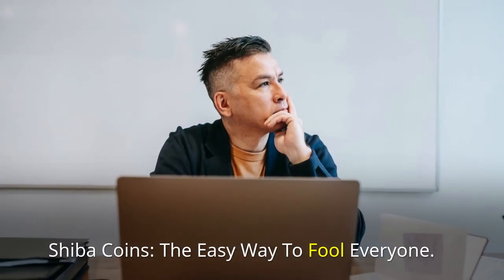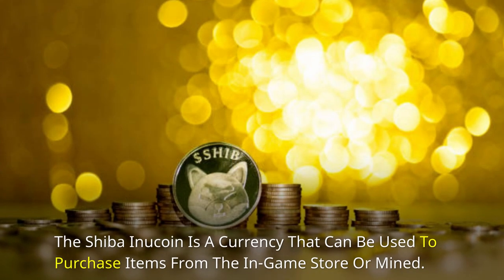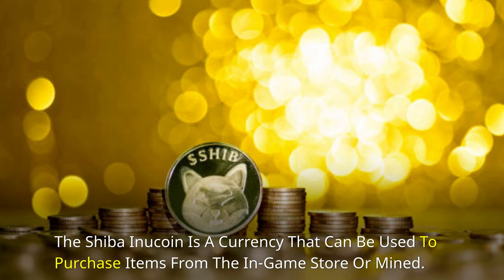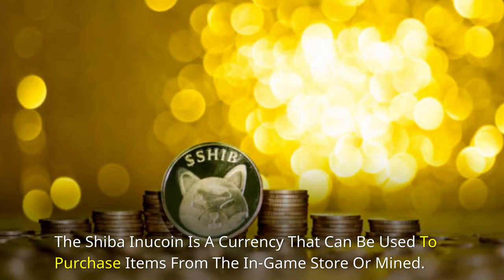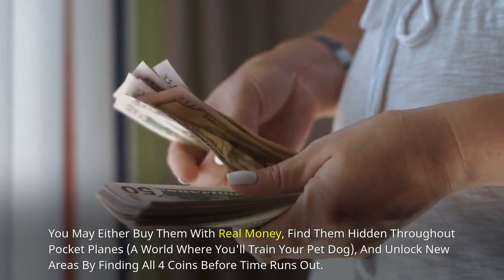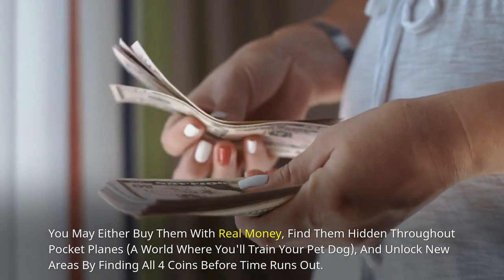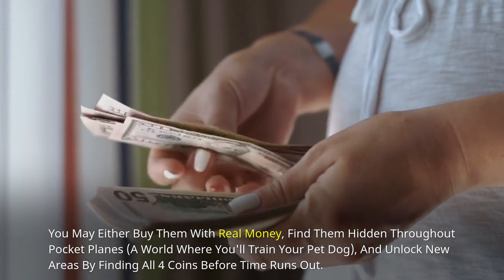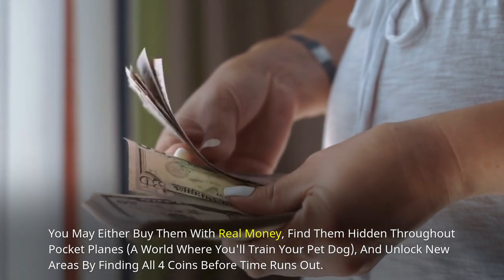Shiba coins — the easy way to fool everyone. The Shiba Inu coin is a currency that can be used to purchase items from the in-game store or mine. You may either buy them with real money, find them hidden throughout Pocket Planes — a world where you'll train your pet dog — and unlock new areas by finding all four coins before time runs out.